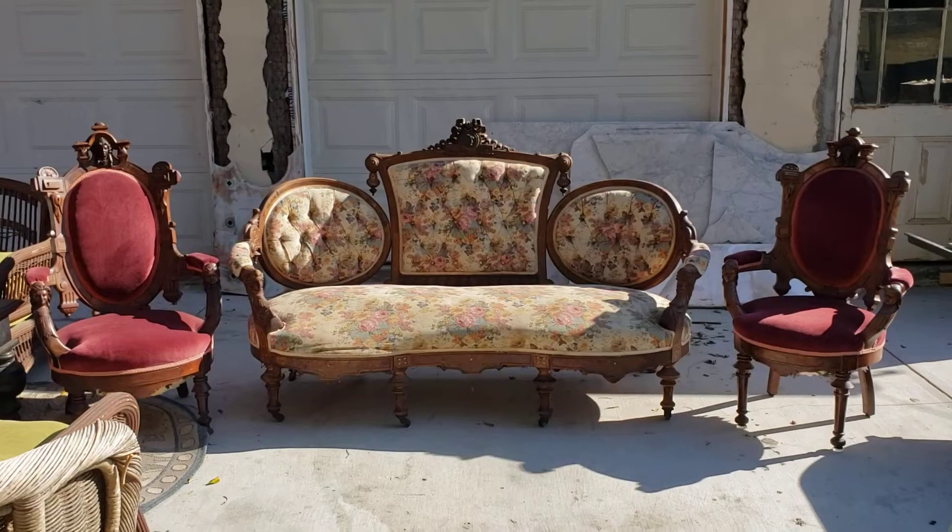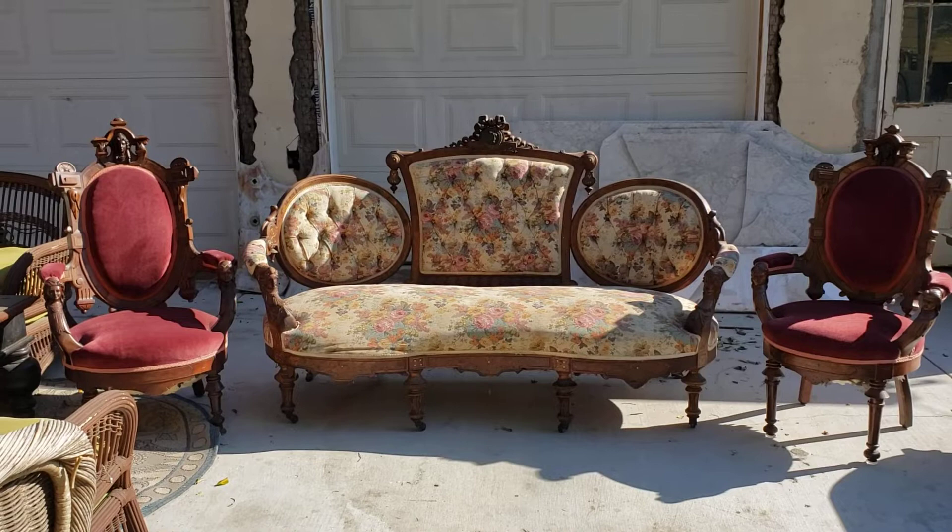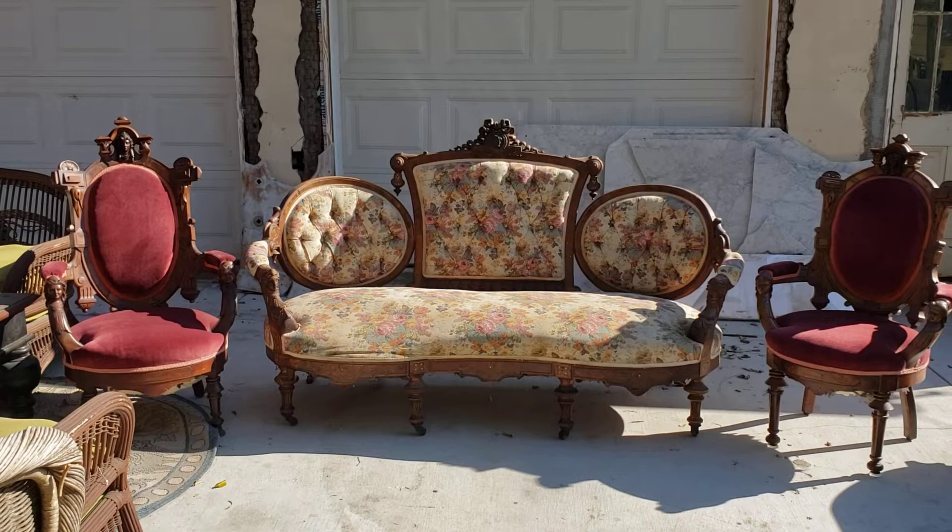All right, everybody, Victorian Depot here. Man, we have a special, special set — actually, a Victorian Renaissance Revival parlor set. Two armchairs and a beautiful sofa or settee. And these are really, really nice.